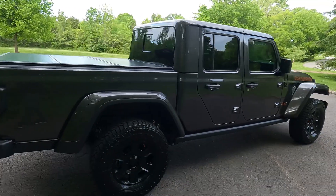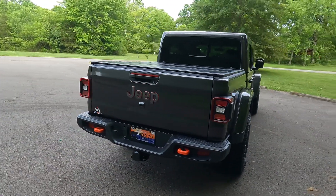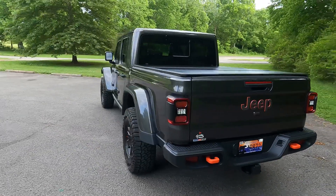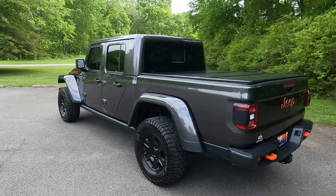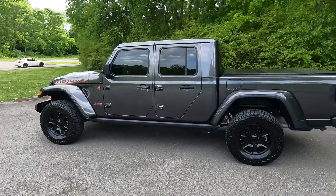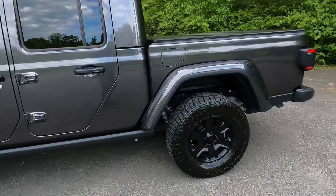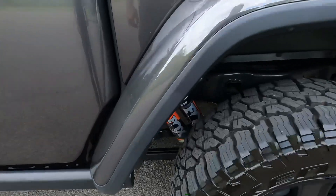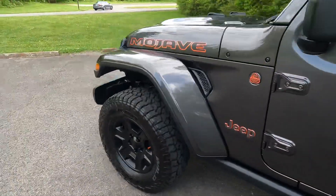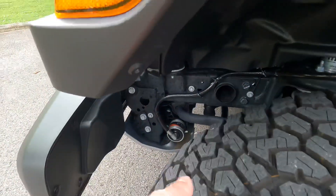It has the upgraded shocks and an extra reinforced frame. The rear locker is included but it does not have a front locker like a Rubicon. It sits about an inch higher than a Rubicon. It has larger Fox piggyback reservoir shocks on the rear, and on the front it has a Fox shock with the reservoir down at the bottom.